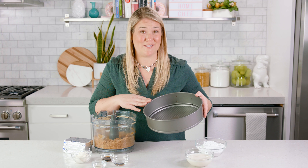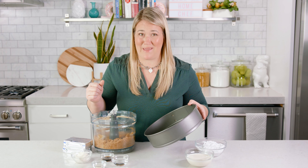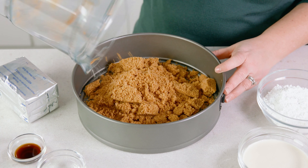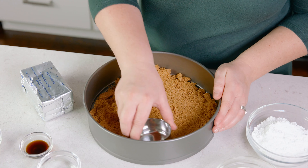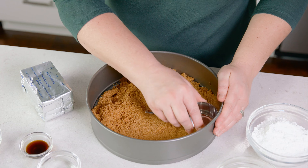I'm going to be using a springform pan for this recipe, but you could also use a pie plate or a 9x9 baking pan. Take those prepared graham cracker crumbs and put them in the bottom of your pan. Then using your hand or the bottom side of a cup, press those crumbs down firmly into the bottom of the pan so that they stick together.